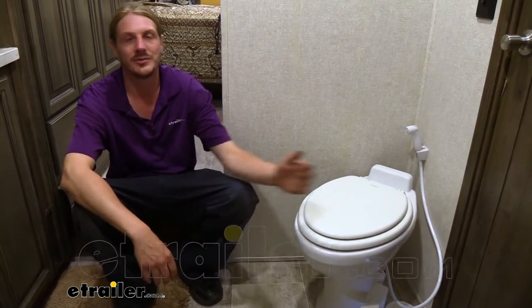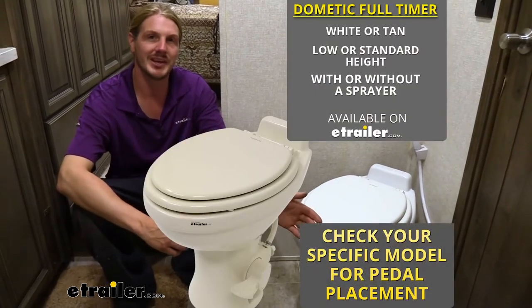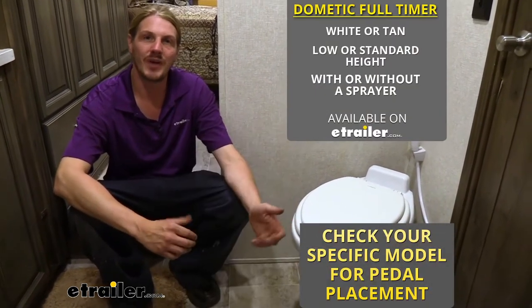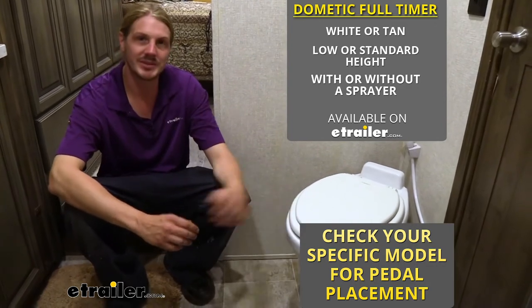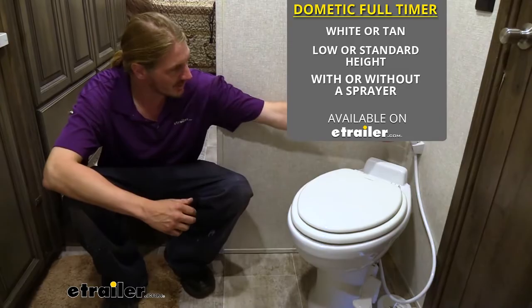Hi there RVers. Today we're going to be taking a look at Dometic's line of full-timer RV toilets. These are available in either white or tan, either low profile or standard height. We're going to be showing off the standard, and then with or without a cleaning sprayer, and we're also going to be showing off the sprayer.